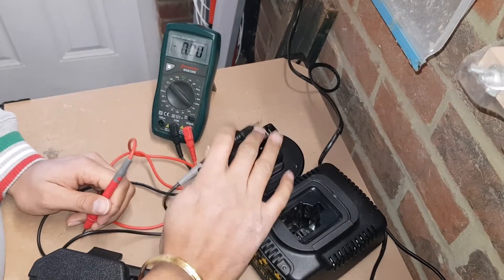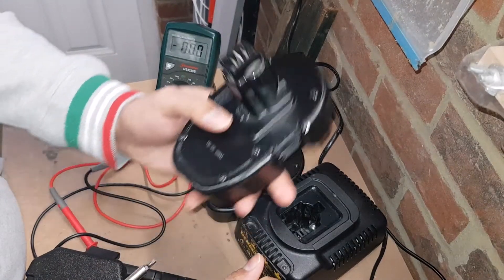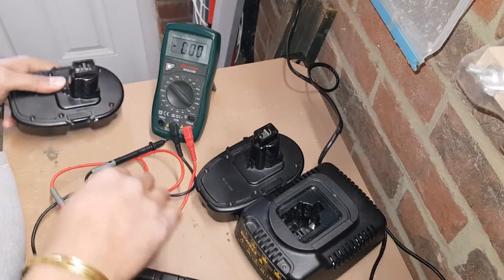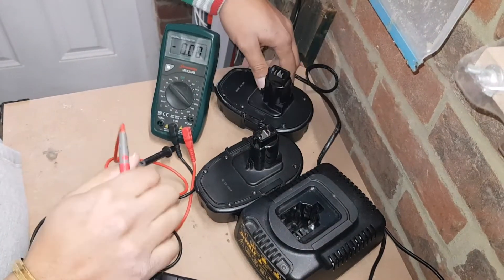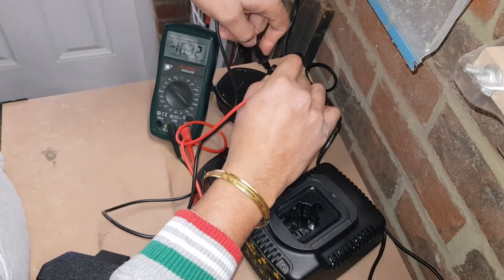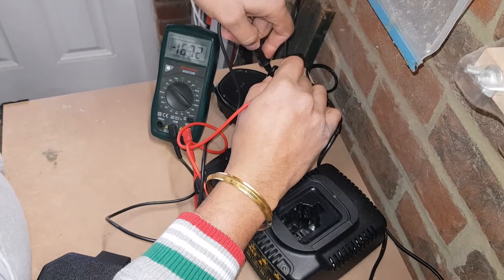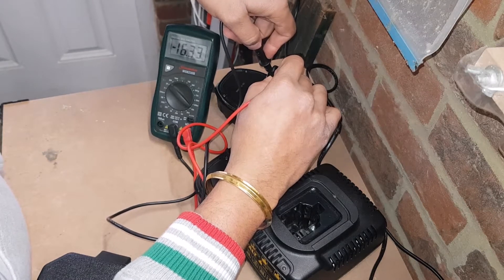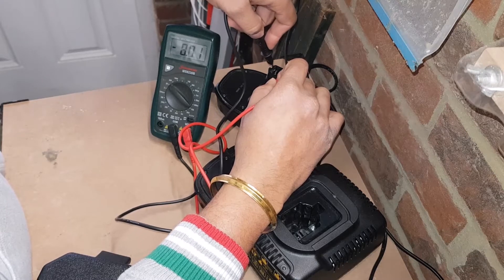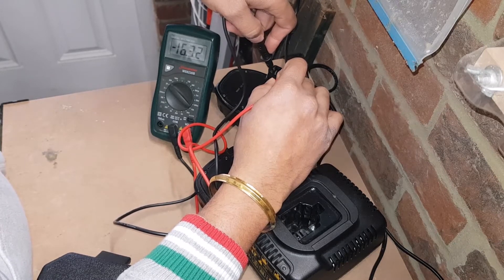However, this battery has a problem compared to the other battery I've got, which actually holds its voltage. Let's put that against the multimeter — you'll be able to see 16.33, 32, 33 and so on. It's very much holding its voltage, apart from when I don't actually connect it correctly. There you go, holding its voltage.